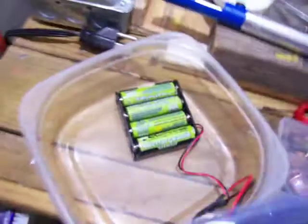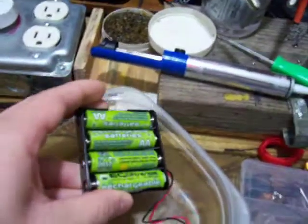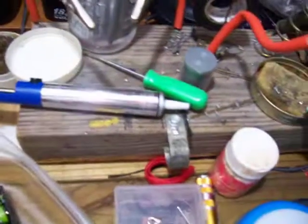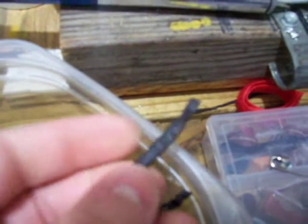Let me open this up here. The battery box right here holds four AA batteries, and right in here is a diode. You can't see it, but it's just been heat shrunk with heat shrink tubing.